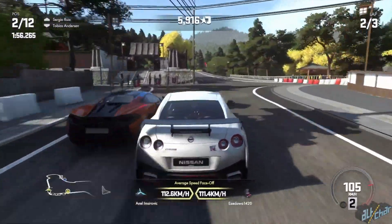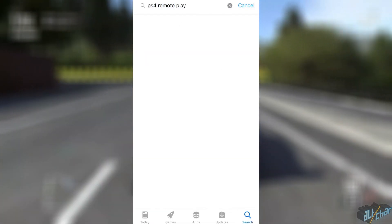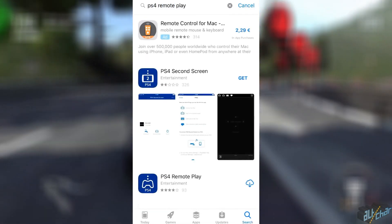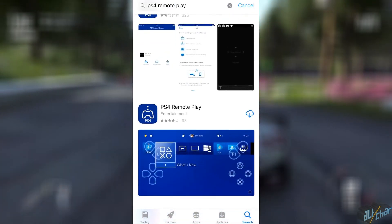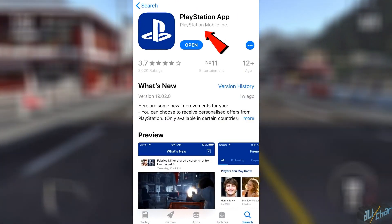The first thing you want to do is head over to the App Store and search for an app called PS4 Remote Play. This will take you to a screen where you can download the app. To make sure that it's the correct app, simply check that the developer's name is PlayStation Mobile Inc.